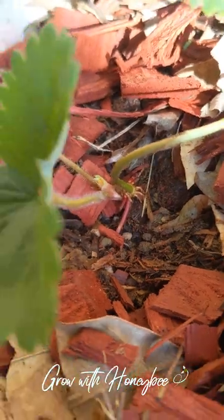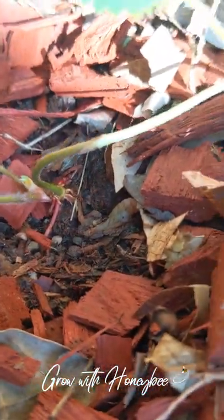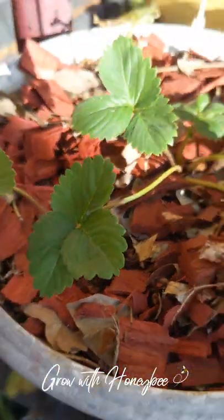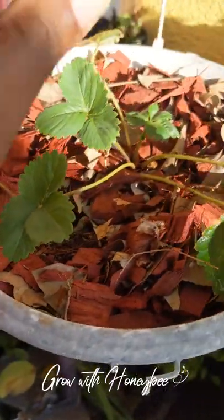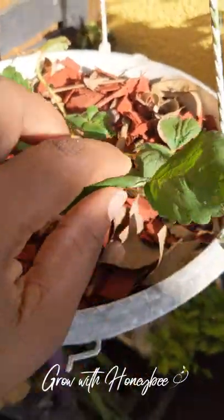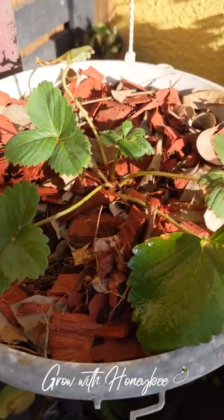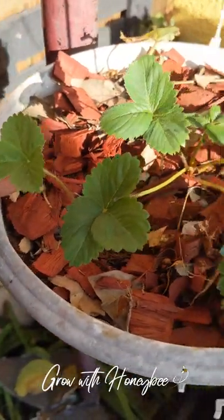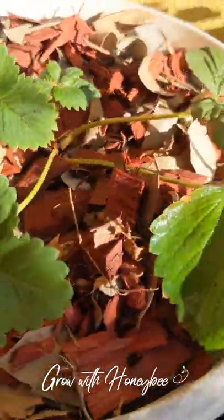It's now sending out leaves and it is rooted, so I now need to separate it from the mummy plant. It is taking energy from the mummy plant, and I need this mummy to start possibly producing fruits for me. So I'm going to separate it — it's pretty easy to do.